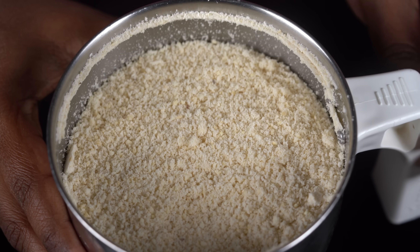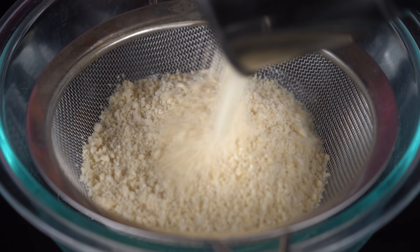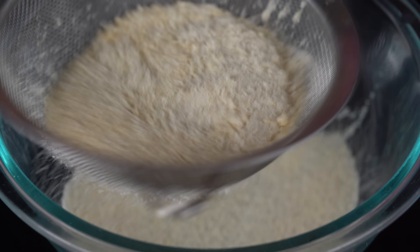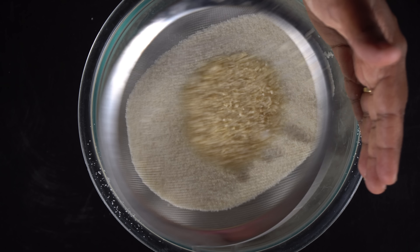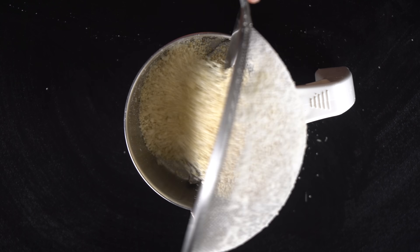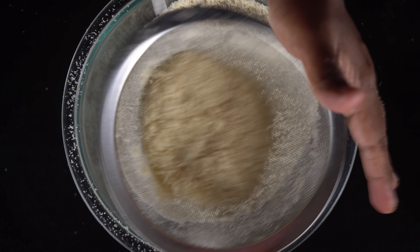Then we will blend it using the pulse mode. We will mix it in the bowl. We will mix in different batches — two batches together for the second batch, mixing half the jar at a time.